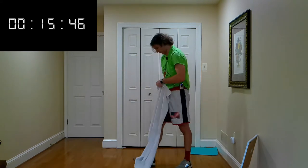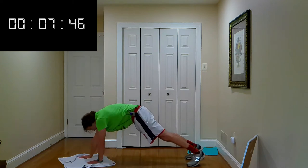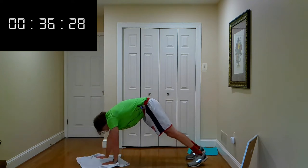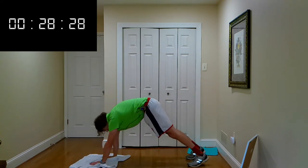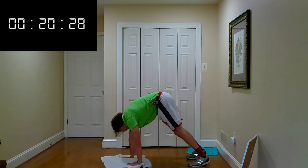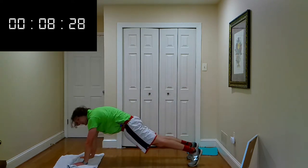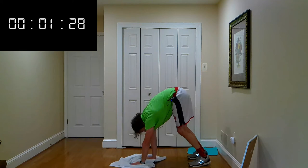We are on our last one before the well-deserved water break — inchworms. Hands on the towel, walking out, then shimmy that towel back up to your feet. Walk out again. Slide it out into a plank position, then shimmy all the way back up. Use that core, squeeze that core, butt comes to the air. Five seconds — let's get one more, finish your rep. Time.